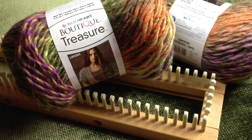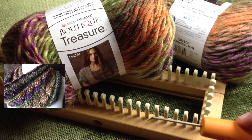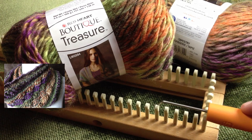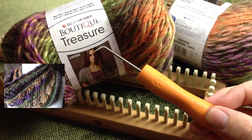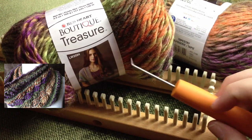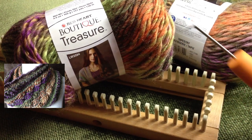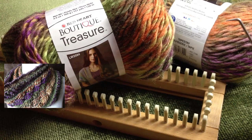Hello and welcome back to Good Knit Kisses. I'm your host Kristen, and today we've got an exciting loom along called the Chic Retreat Cowl. We are using the all-in-one loom from Authentic Knitting Board Company, a new loom hook with a comfort grip from Knitting Board, and a couple of balls of Red Heart Boutique Treasure for this sample. Let's get started.